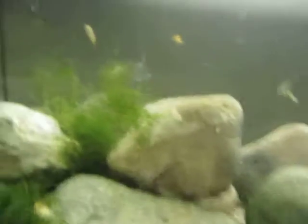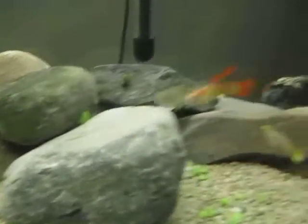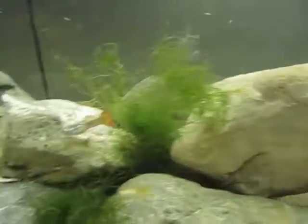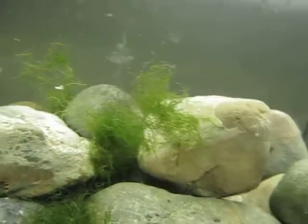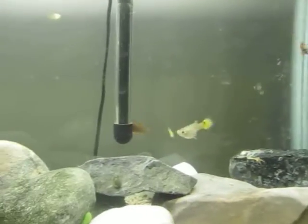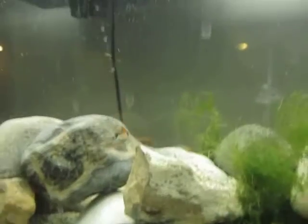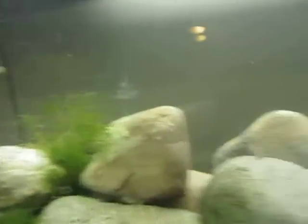I'm going to be getting four more next week, and probably a bushy-nosed pleco. I'm not really a big fan of normal plecos — I like the bushy noses or bristle noses more. So I think I'm going to be breeding these rusties, and eventually, hopefully, I will get a 20-gallon tango or something.